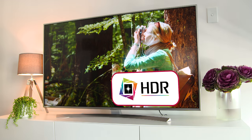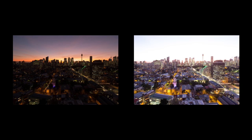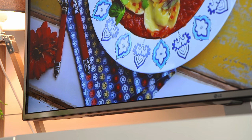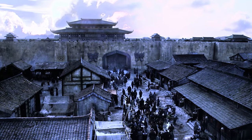View HDR content on this TV to experience a whole new level of realism. HDR enhances graduation of contrast in the light and dark areas of an image, as well as the colour, to create a new level of realism. Local dimming technology optimises luminance through enhanced variable backlight zones, boosting the image contrast. Movies just look fantastic.